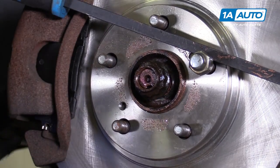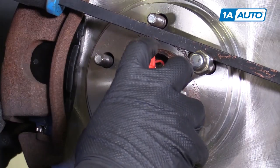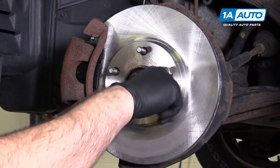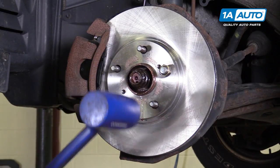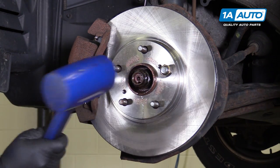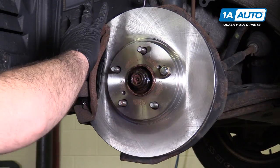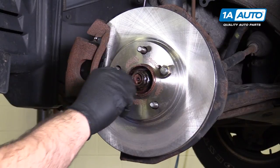Now I can spray some rust penetrant in here. There are splines inside the hub where the axle sits, and they do look pretty rusty. I want to get some rust penetrant in there and let it soak. I'm actually going to thread a lug nut down to keep the rotor from flopping around, then take the dead blow mallet and tap the axle to break it free. CV axles do have some in-and-out play on them, so that's what allows me to do that.